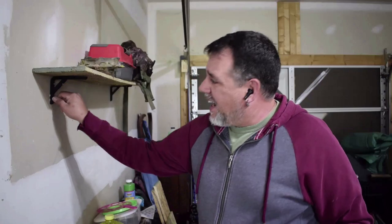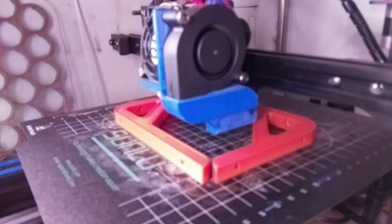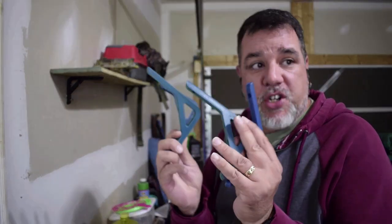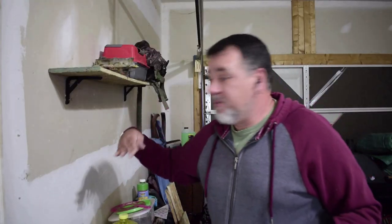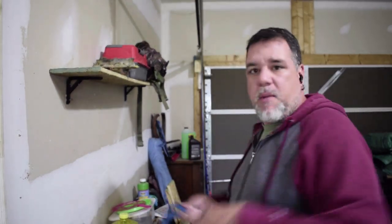These brackets here — I actually made those on the 3D printer over there a while back, same with the ones behind. I have a whole bunch more. I'm going to put another shelf here, maybe one above it. We don't use the garage for the car, so it's good — I'm going to make shelves all over.